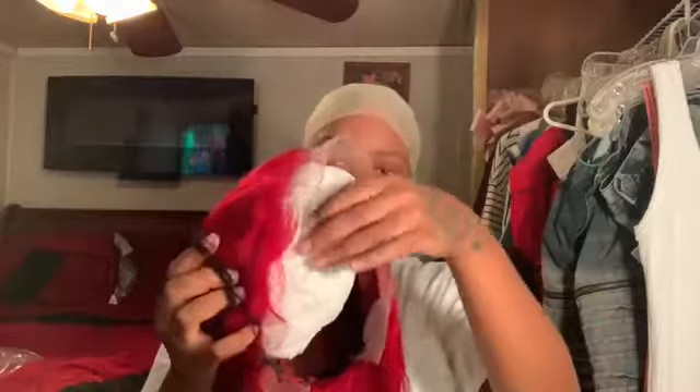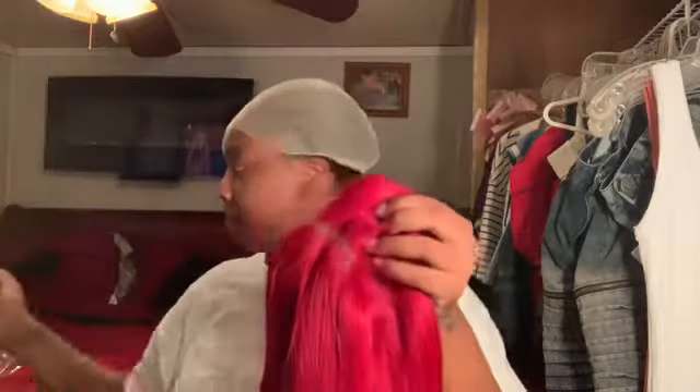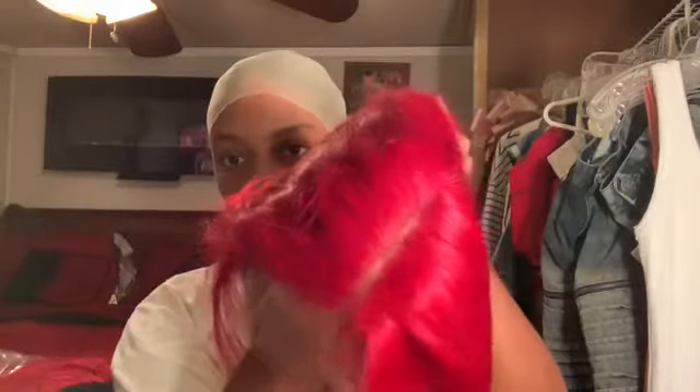The hair comes in a hair net and it comes protected with a little ball of paper inside. One thing I did like about this hair is it already came pre-parted. It is free-parted hair, but I always struggle with a middle part and having the hair lay flat — that's what I like most about this hair.